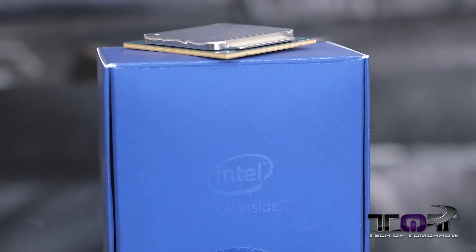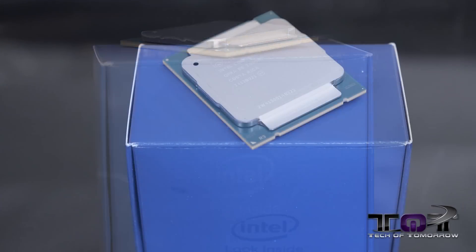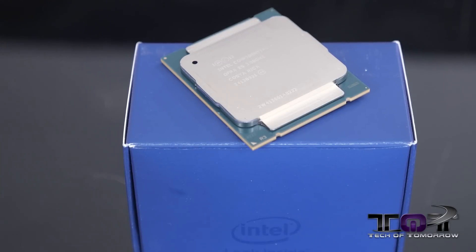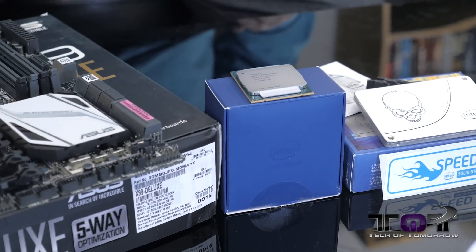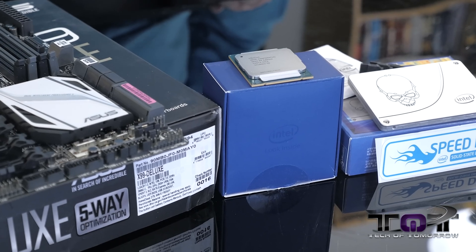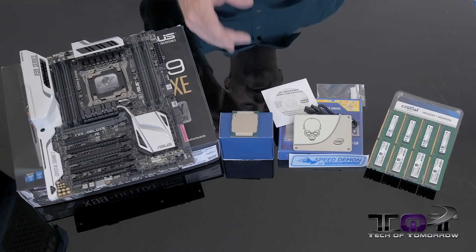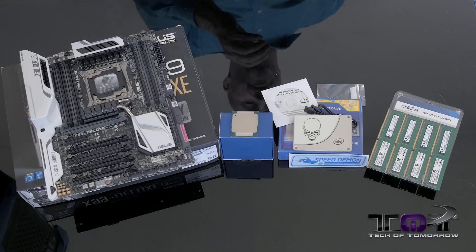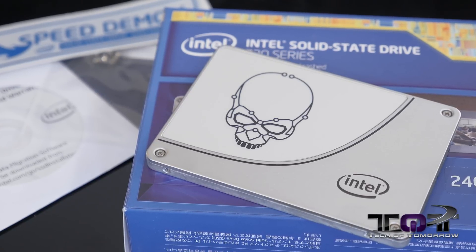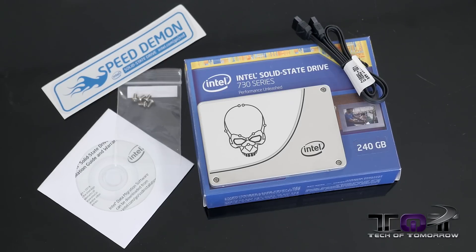Next up we have the CPU — the i7-5960X Extreme Edition. Now, this one clearly says on it 'Intel Confidential.' Some people are going to go, hey, I reckon you can do a giveaway. Well, unfortunately, this stuff actually belongs to Intel. Intel Confidential means the property of Intel — I can use it for in-house builds and show it off, but can't give it to you guys. Next to that, you can see the skull logo on the Intel 730 Series SSD, 240 gigabyte. You can see it comes with the cable, install disc, and all that stuff.